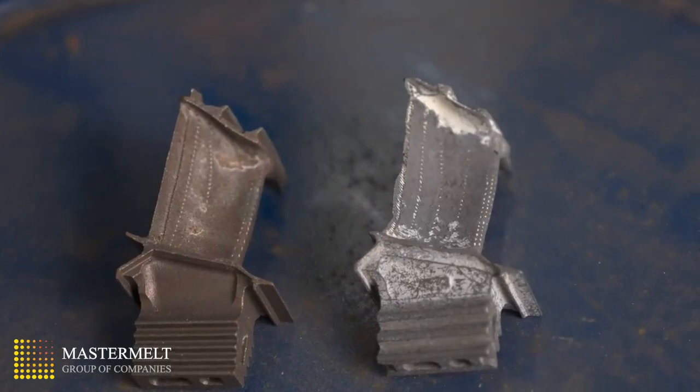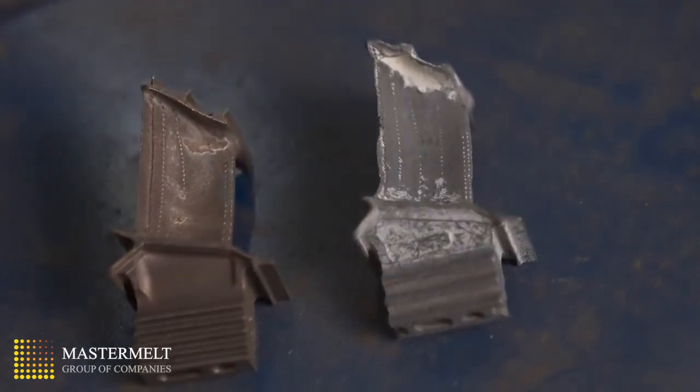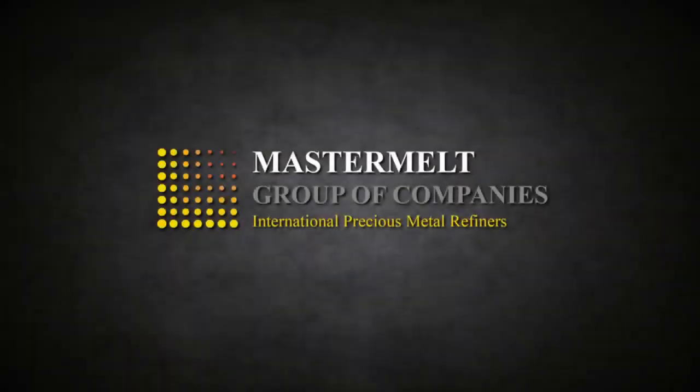Here is a sample blade before and after treatment. This is another example of precious metal recycling performed by the MasterMelt Group.